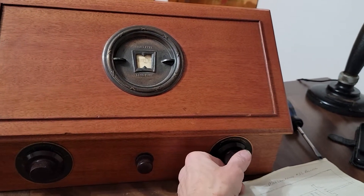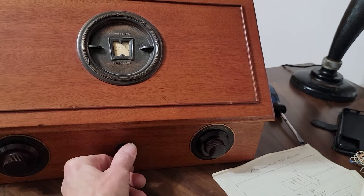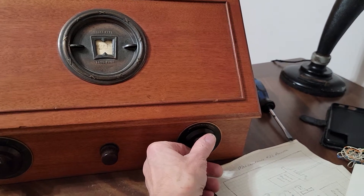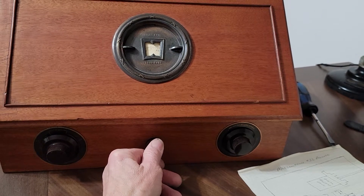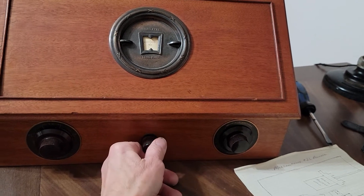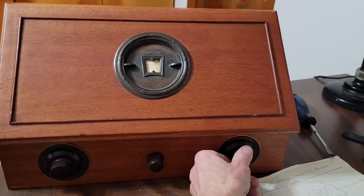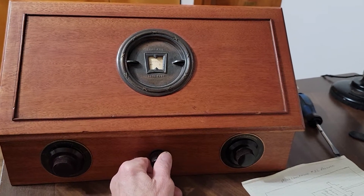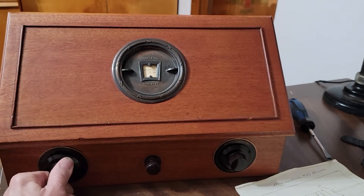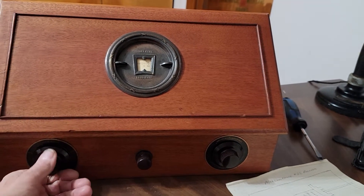We'll pick up a couple of stations. I'll adjust the vario coupler — this is the tuning condenser. Like I said, if you get the regen too high you'll start squealing, but as you can see it's working. That was on the long antenna. Now we'll go to the short antenna.